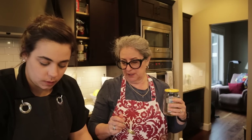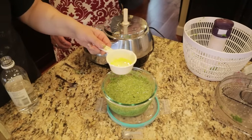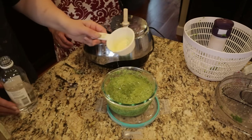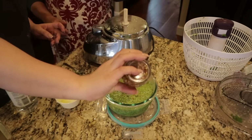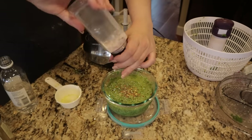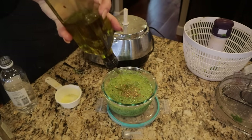It needs more salt and more vinegar — it doesn't have much flavor right now. It's also quite thick, so I'm adding a little more olive oil. Think of chimichurri almost like a dipping sauce, not a spreadable sauce. That's why you always want to taste, because things don't come out exactly the same every time.